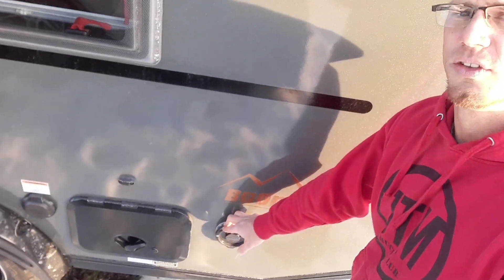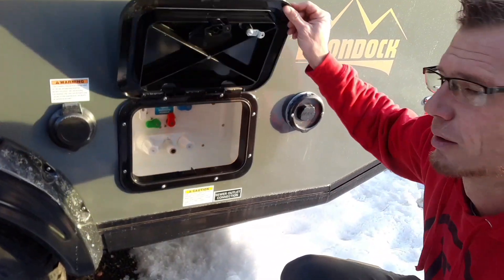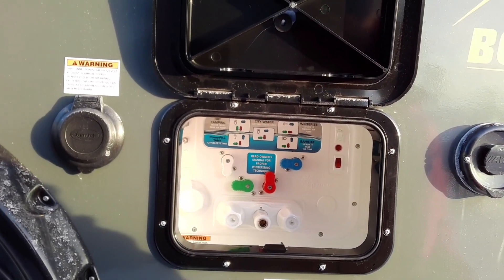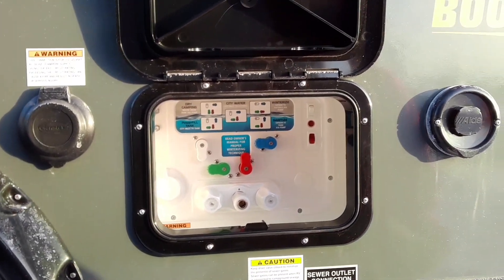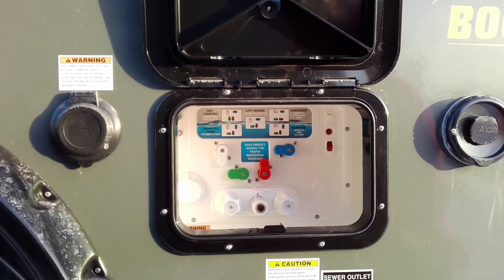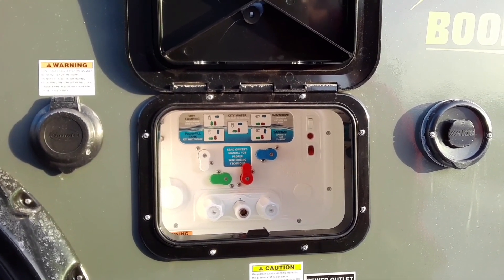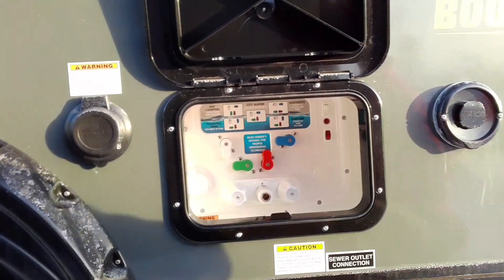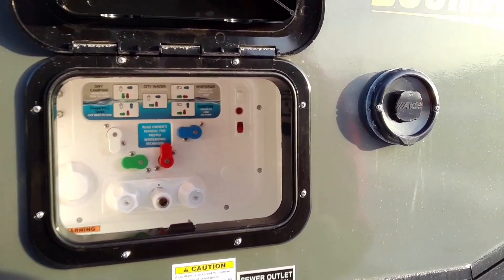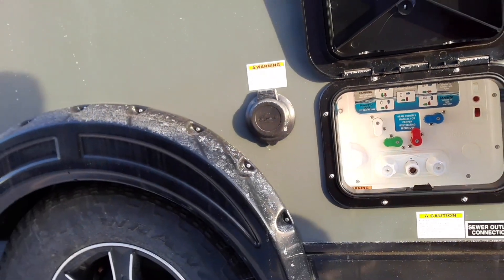Over here is a vent for your furnace. This is your Nautilus system which has all your water connections — water pump, a light, satellite, an aux port, winterizing, city water, fresh water connection, and your outside shower. It looks more complicated than it is. Just get out there and use it — everything makes sense and everything is labeled.